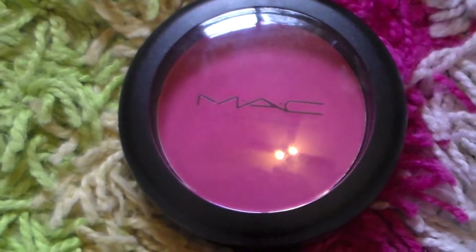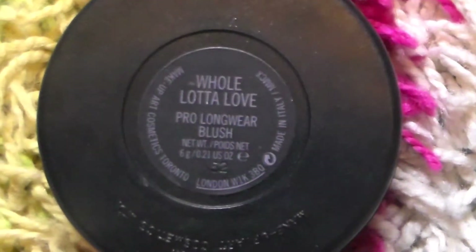Taking MAC Pro Longwear Blush in Whole Lotta Love, just taking it on a small angled blush brush and putting it on the apples of my cheek, blending it in and working it toward my temple, a little lower than that.